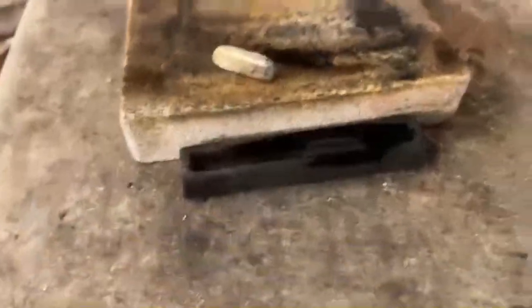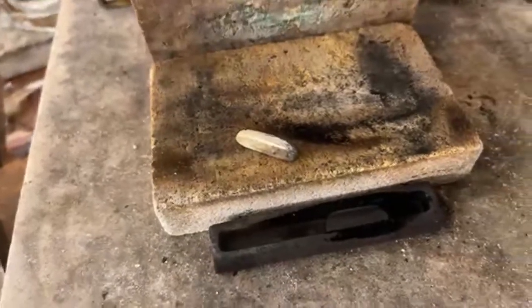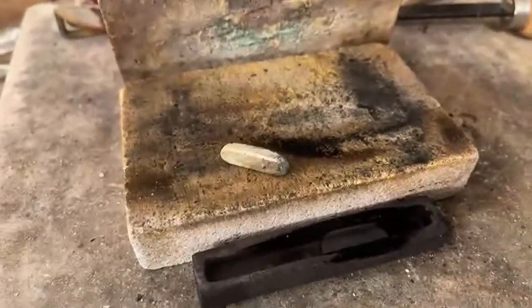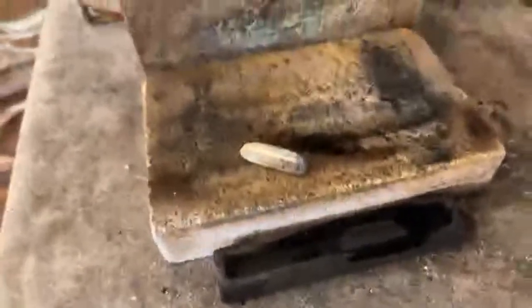Still hot. There we go — that's ten grams, by the way. Ten grams of nine carat white gold. The black on there is the soot from the propane, but yeah, looking good so far. Now the fun begins in turning that into wire. I'll see you in the next one.